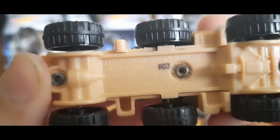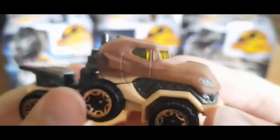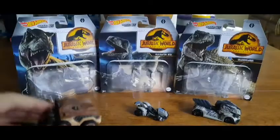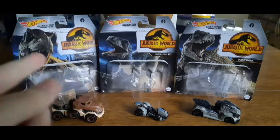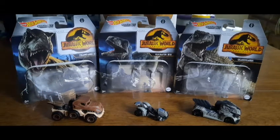On the bottom it says 'Jurassic World 2 T-Rex,' so this car is the exact same model from the Jurassic World 2 Hot Wheels car line. That's why I didn't pick up a Velociraptor Blue from this line. Now let's move the boxes out of the way and do some comparisons.